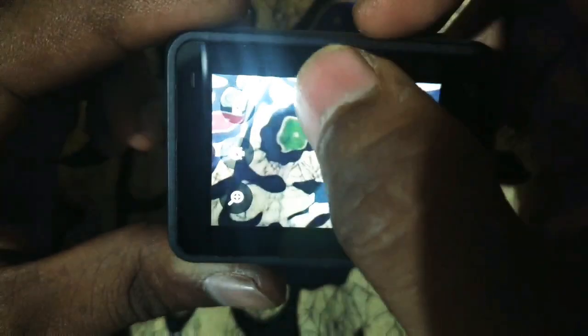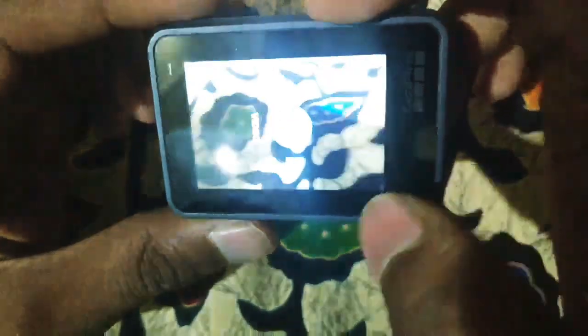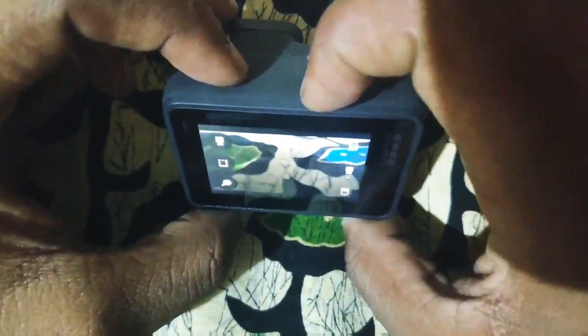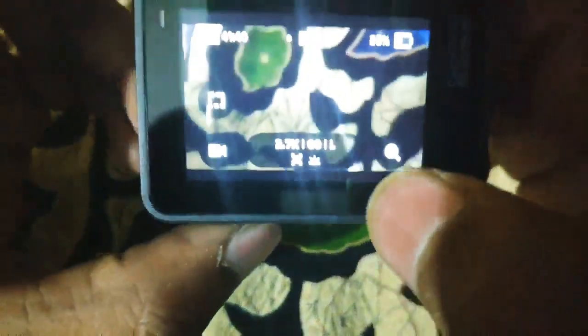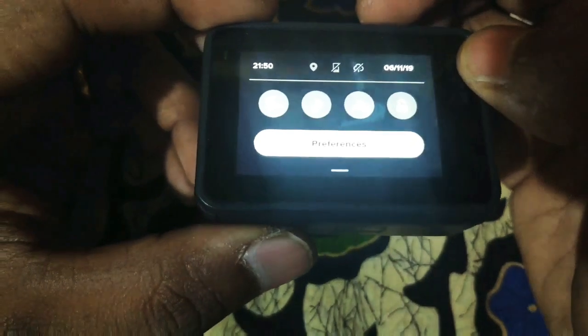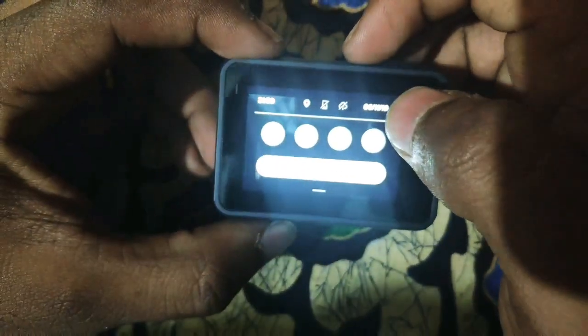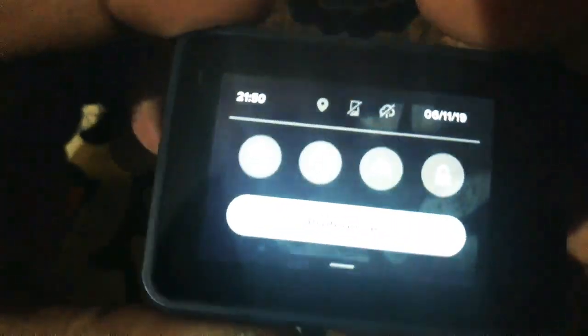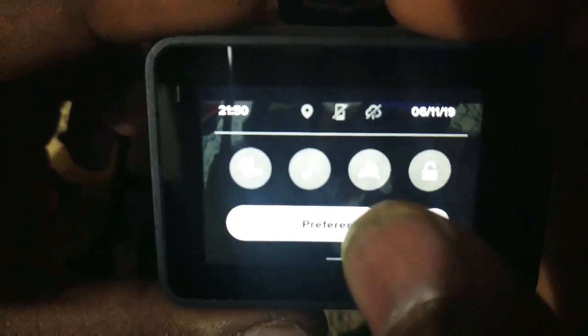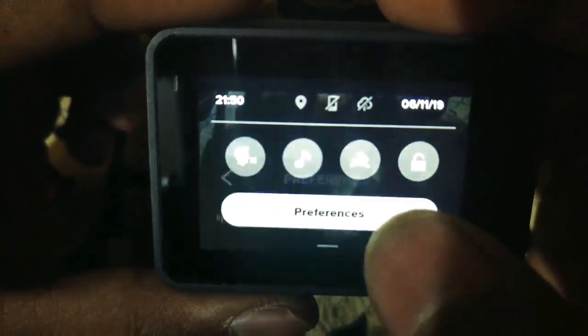I will show you the portrait orientation and landscape orientation. In the quick toggle menu, you can access date and time, voice command, mute or volume, quick capture, and auto screen.